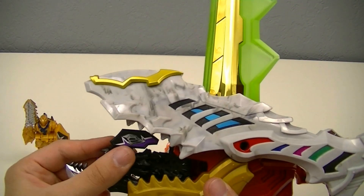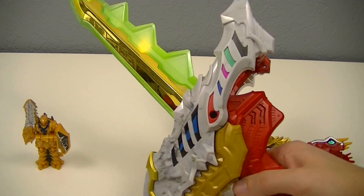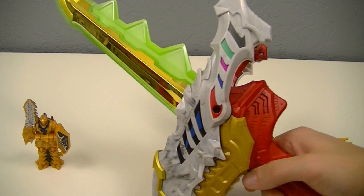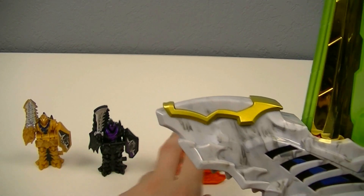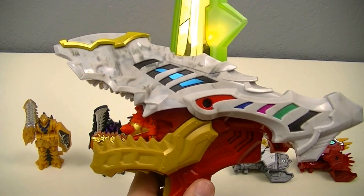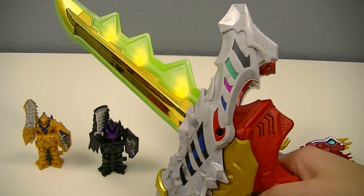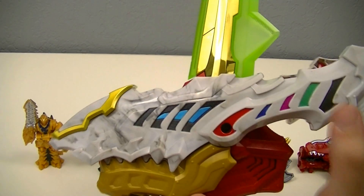Next, we have the Gaisoul, which activates the Ancient Gaisoul Edge. Then we have a Kishiryu-sou — in this case the Meru-meru-sou — which activates the Ultimate Dino Slash.